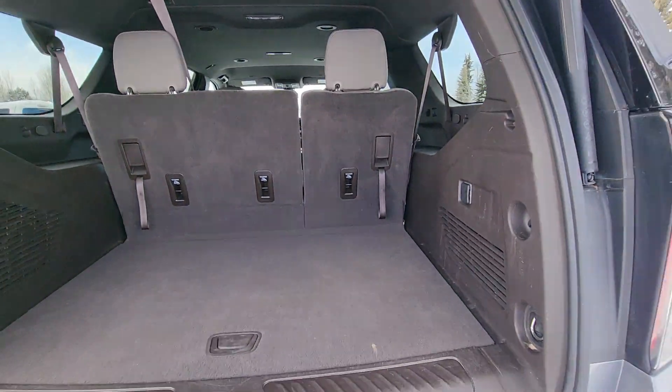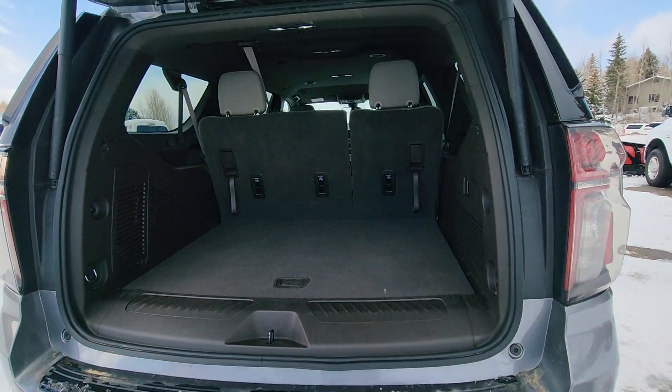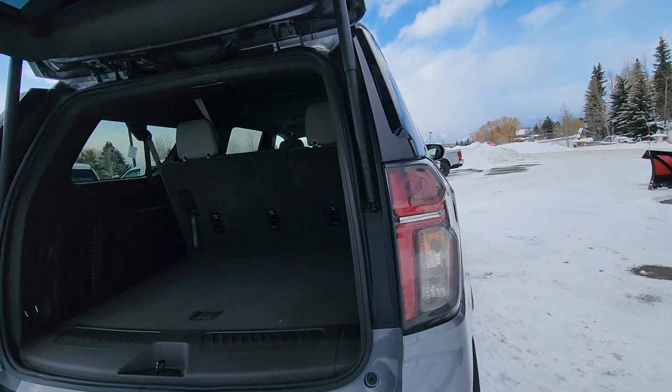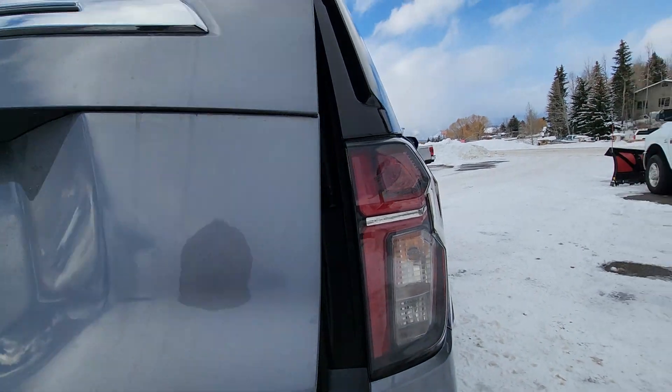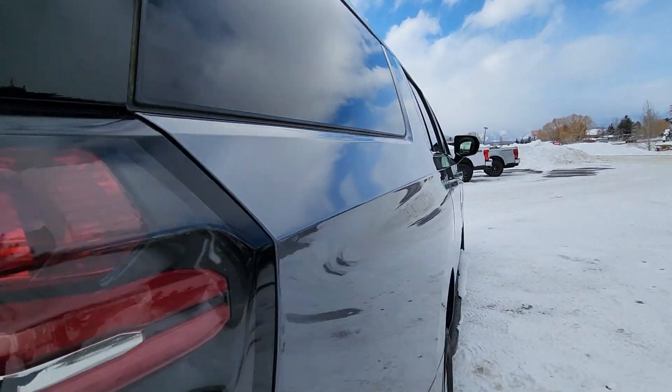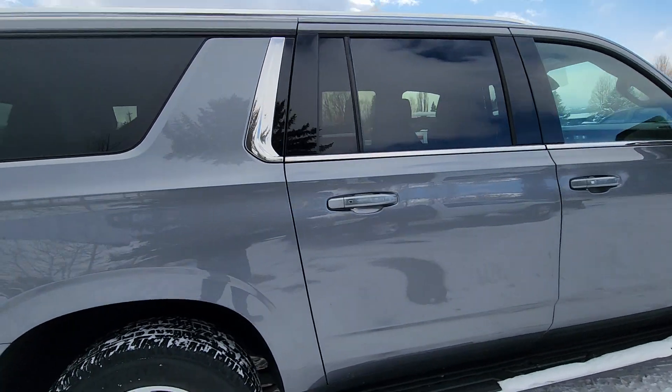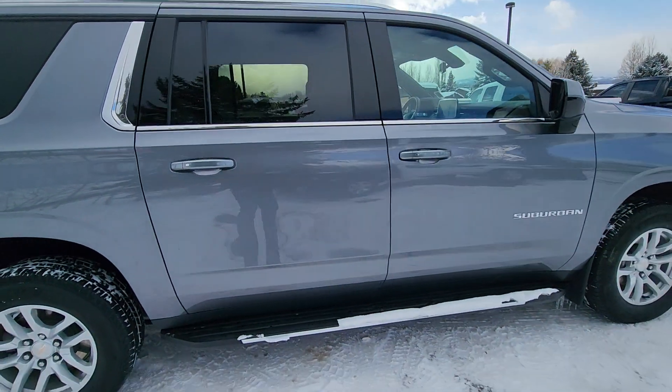Three rows and cargo room to spare. It's got the rails on top so you can put a tool rack on it.